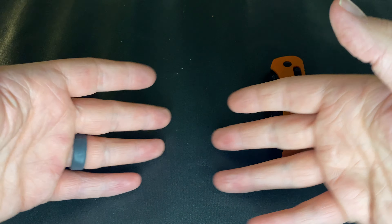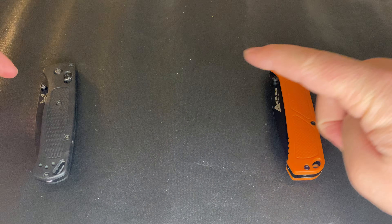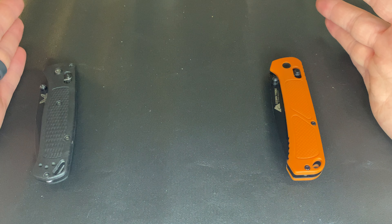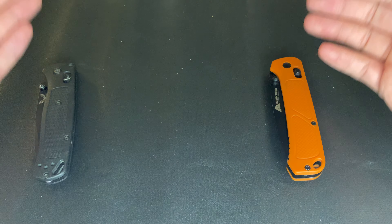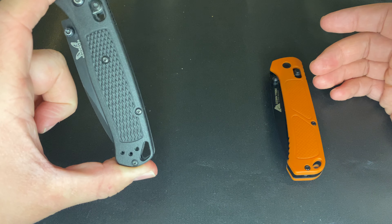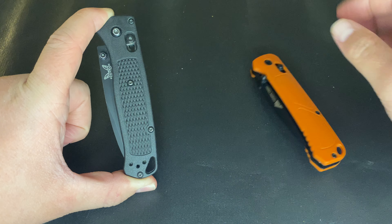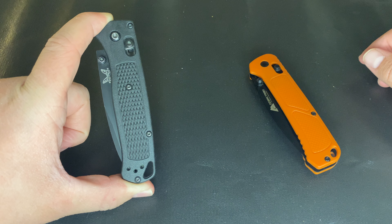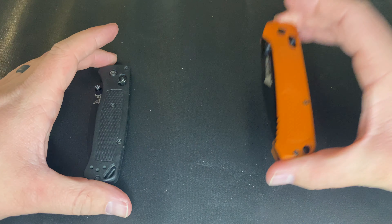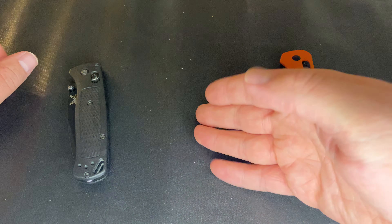I don't know how this thing will hold up, but it is cheaply made. The question is: can we have something in the middle? Some will say the Hodgepodge fills that gap, but I think this knife shows you can do a lot of these things for a much cheaper price. Benchmade, you're having a harder time justifying your price point when a ten-dollar Chinese knife is this competitive in basic functionality.